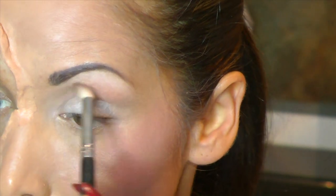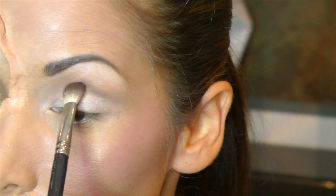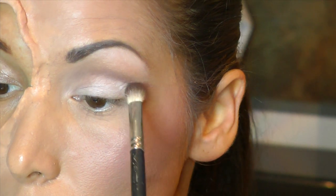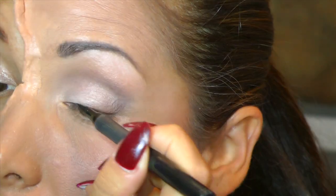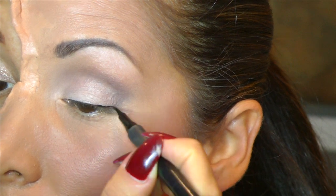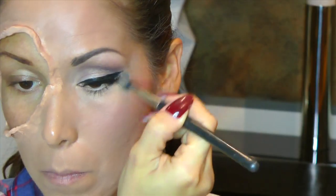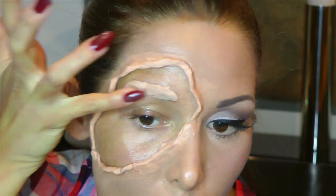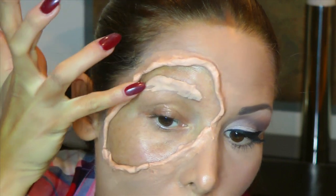Das ist ein schönes Braun, so ein Cappuccino-Braun. Und setze mir das jetzt in die Lidfalt und so ein bisschen auch am unteren Augenrand. Und jetzt mit einem kräftigen Braun noch ein bisschen Tiefe reinbringen. Ich habe die Augenbraue auch schon nachgezeichnet. Und was jetzt auch nicht fehlen darf, ist ein dicker, fetter, schöner Lidstrich. Der macht den Look des Pin-Up Girls einfach für mich aus. Hier an der Stelle ist der Look schon fertig. Ein bisschen Concealer und die künstliche Wimper habe ich auch schon angebracht. Nun habe ich mich doch noch entschlossen, die Augenbraue abzudecken mit dem Weichplastik, damit die Härchen nachher in dem Hautkleber nicht festhängen.